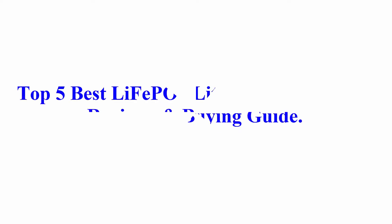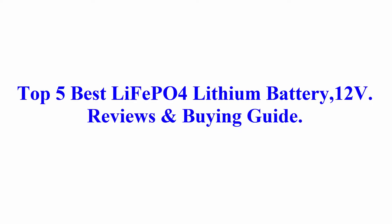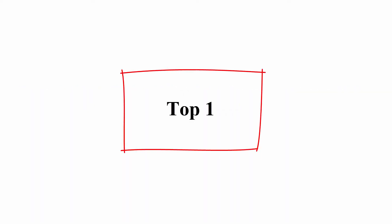Welcome to Best Quality Reviews. Top 5 best LiFePO4 lithium battery 12V reviews and buying guide.